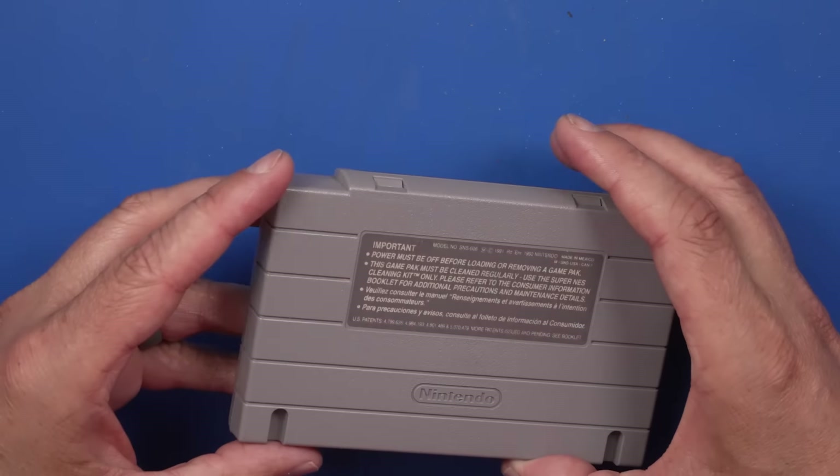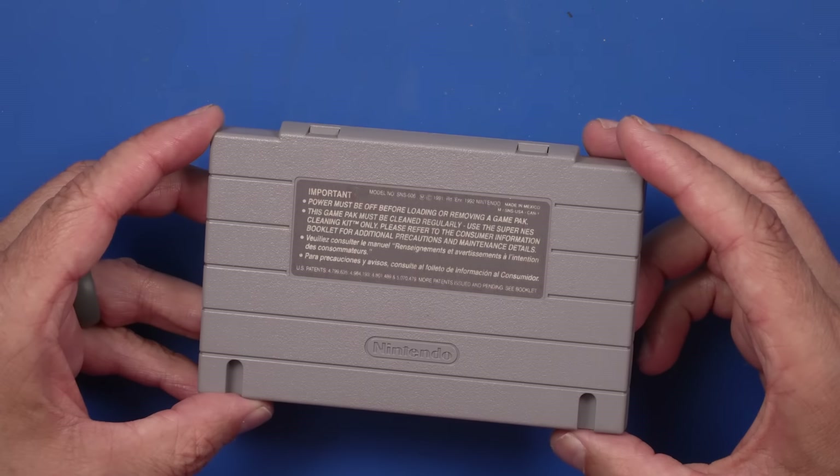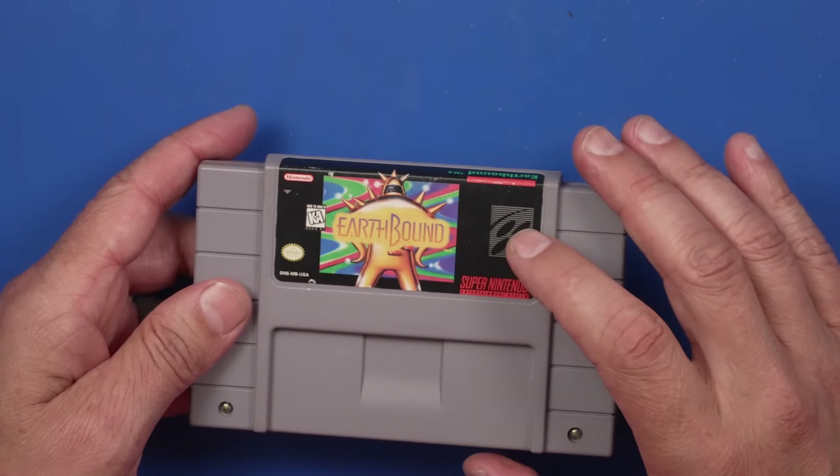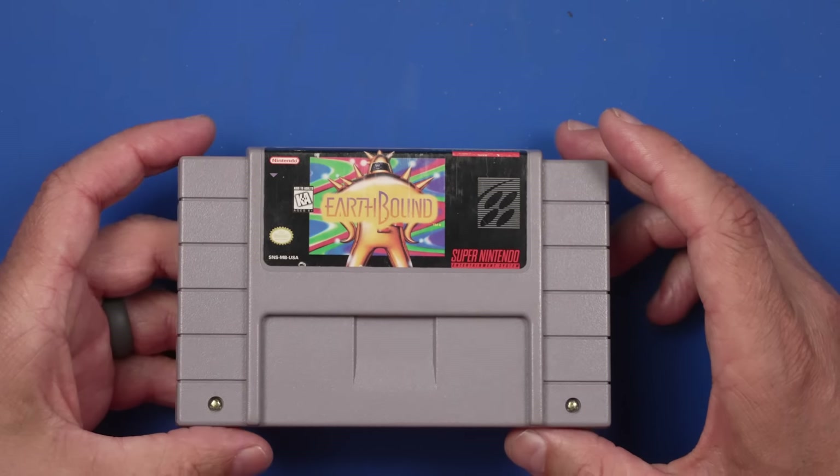So the case on this game, the outer shell, really isn't in too bad a condition. The labels look pretty decent. This one definitely is faded and scratched, but really not too bad.